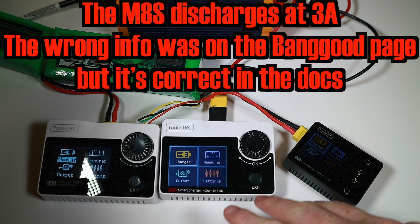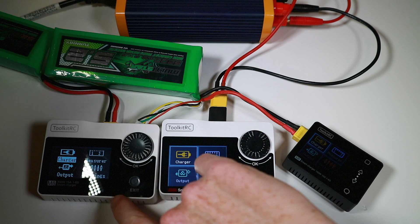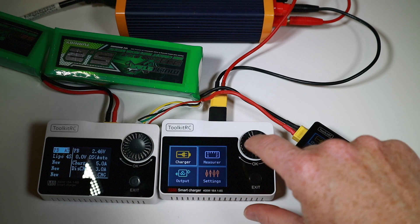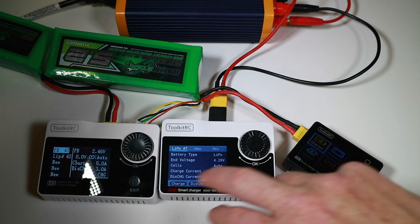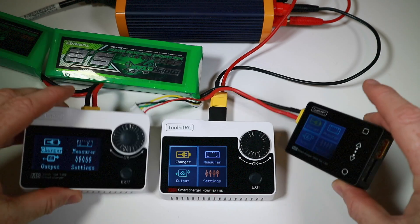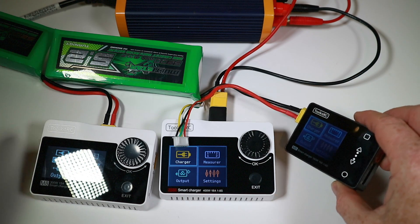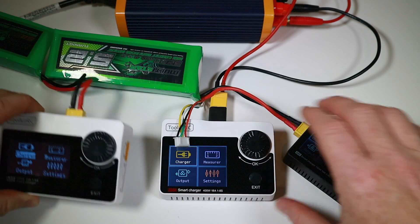They can all measure PWM, PPM and SBUS, they can all measure voltages and internal resistance. These two can measure watts via an ESC measurement — I still don't really understand that — but they're all pretty similar. There are slight differences in the layout; the M8S is more up to date and a bit more friendly. Other than that they do essentially the same functions. Prices today: about £22, £33, and just under £50.